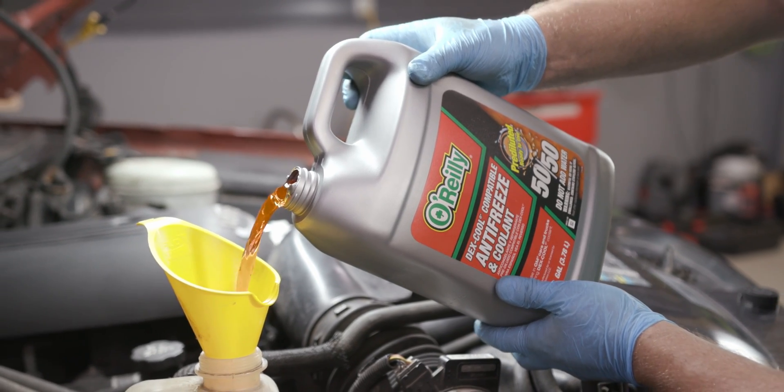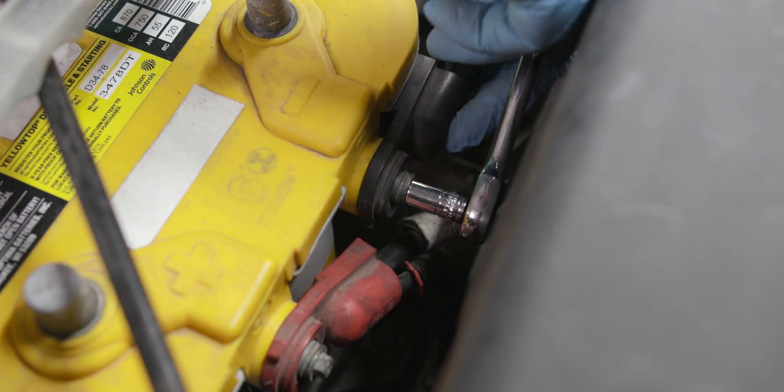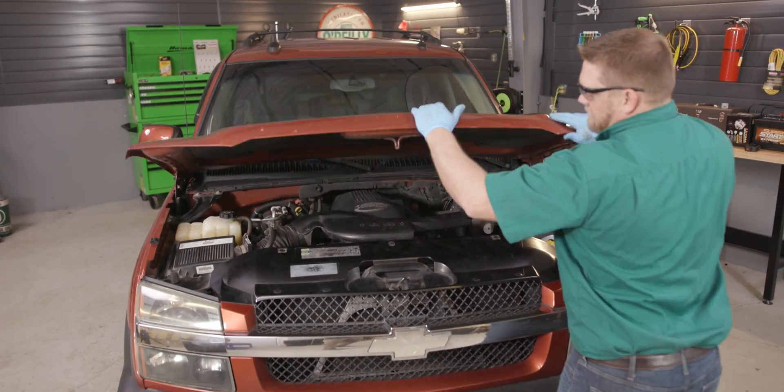Refill the cooling system and replace the cap. Be sure to follow your vehicle manufacturer's specifications for coolant type, ratio, and fill procedure. Reconnect your negative battery cable. Remove your drain pan, start your vehicle, and let it warm up to operating temperature with the heater on. If the heater's blowing warm air, turn the truck off, check the coolant level, and add coolant as needed. Then close the hood.